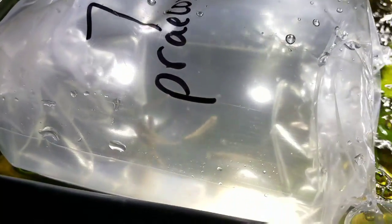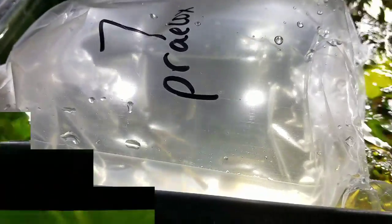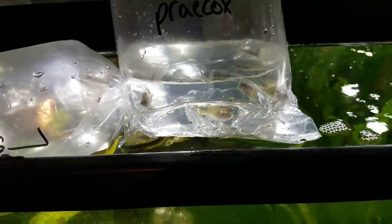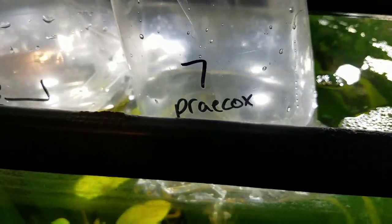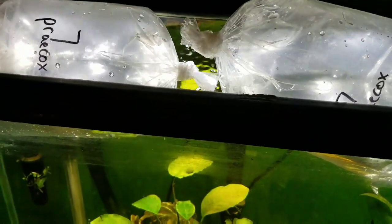It's been about 20 minutes and I really don't want to keep them in the bag much longer than that. There's really not that much water in here so it doesn't take long to get to temperature — it'll be close enough. Since they were struggling, I gotta get these guys out of here. I'm gonna plop and drop them — you plop then drop. I'll bring you back when we get them in the tank.